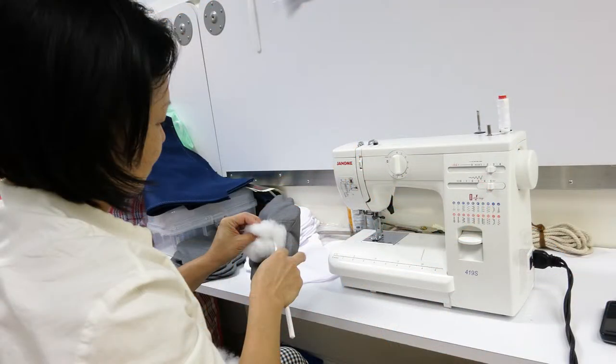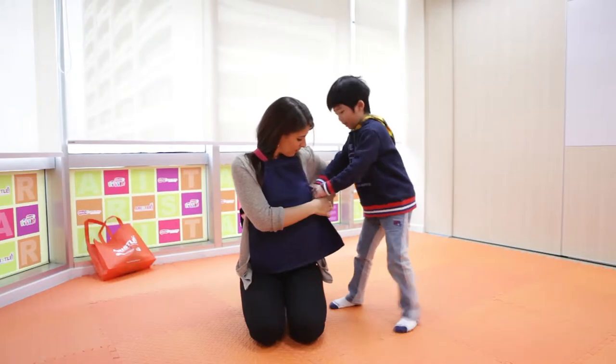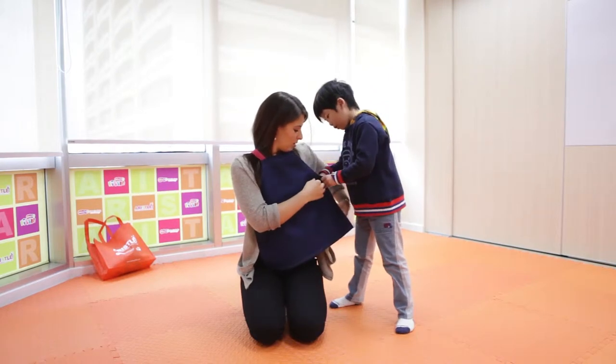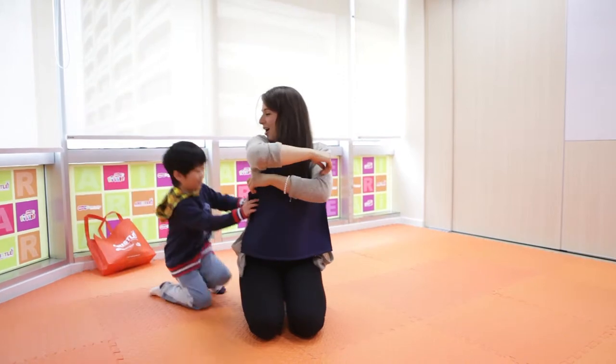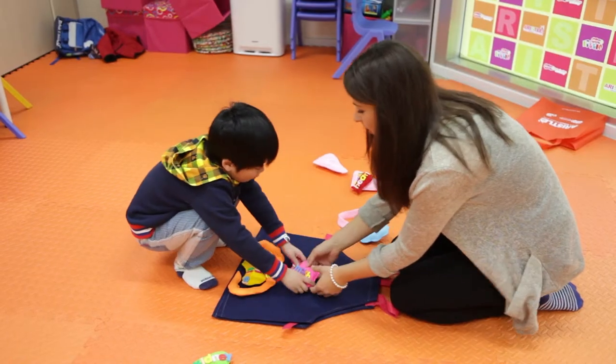So I thought, what about a 3D body organ apron? The children can learn about the correct placement and functions of the different organs and are able to interact in placing the organs onto the suit. Sounds good, doesn't it?